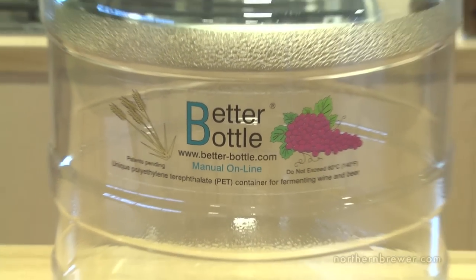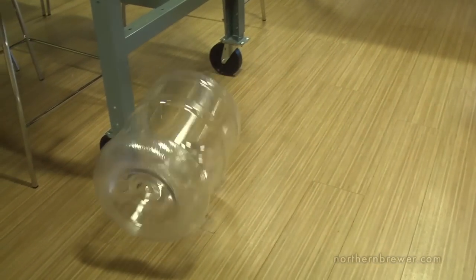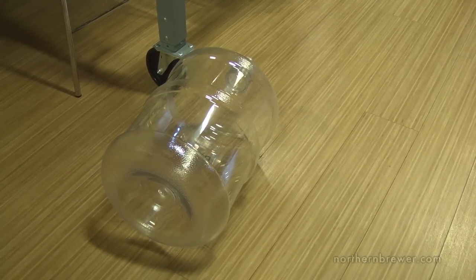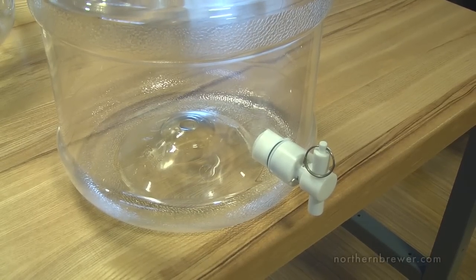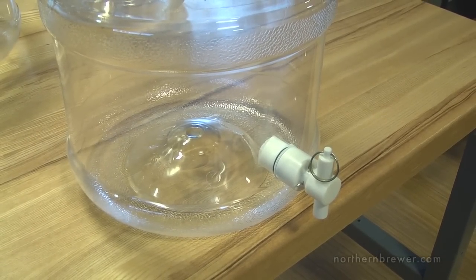For better bottles the pros are they're lightweight and easy to move, and unlike glass these carboys are unbreakable. However they may dent and can be warped with high heat, so be careful. You can have them built with a port, which allows you to install a spigot that can be used for transferring to other fermenters or for bottling.